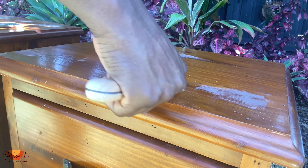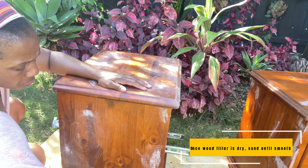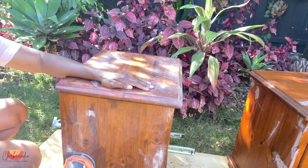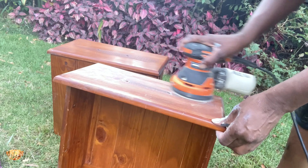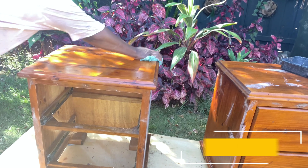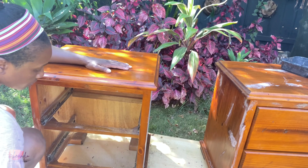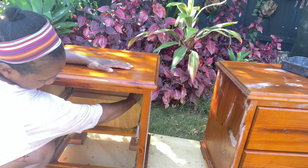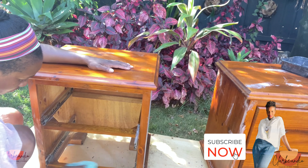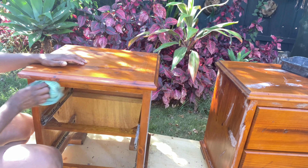Once the wood filler is dry, which normally takes a couple of hours depending on the type of filler you get, I take my orbital sander and give the piece a good sand. I sand the unit and the drawers with a fine 180 grit sander, then give the piece a really good clean inside and out — turning it over, flipping it around, getting into all the crevices. Since this is a piece I'm going to sell, I want to make sure it's in really good condition and looks and smells great before I start working on it.